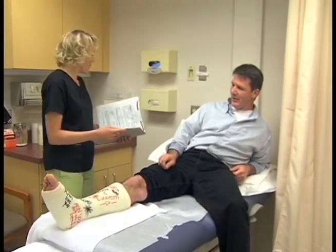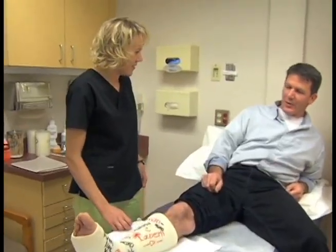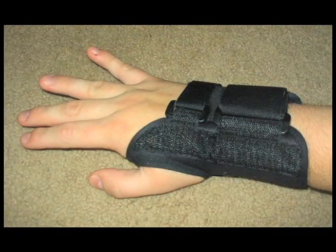A cast is a rigid casing used to immobilize a part of the body. Casts are used most commonly to aid a bone fracture in healing, but also after certain types of surgeries. Partial casts, called splints, are used to hold extremities in place.